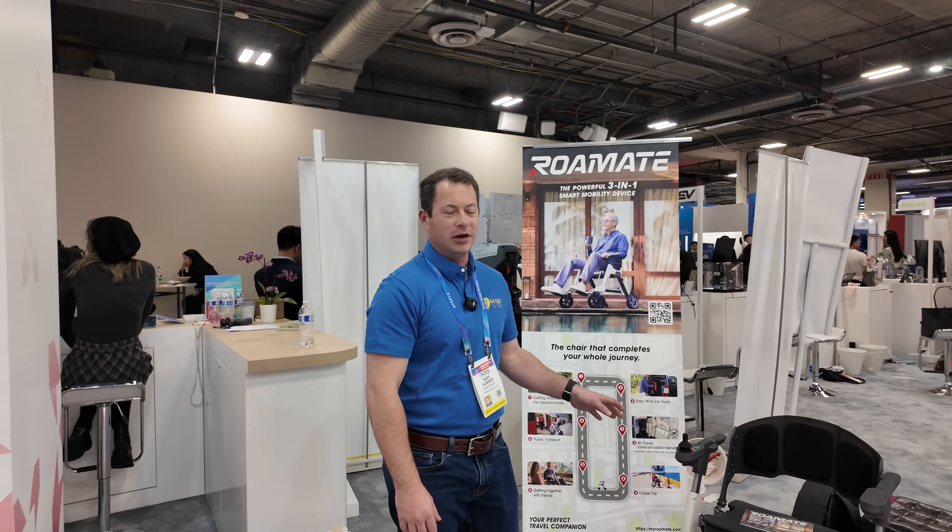So I'm here with this product, the Roam Mate. This is a powered wheelchair.